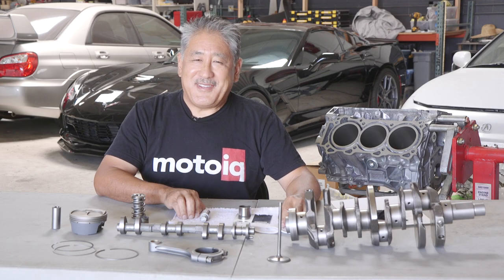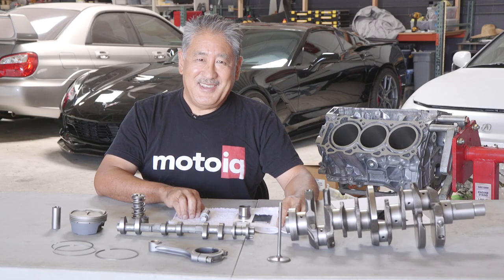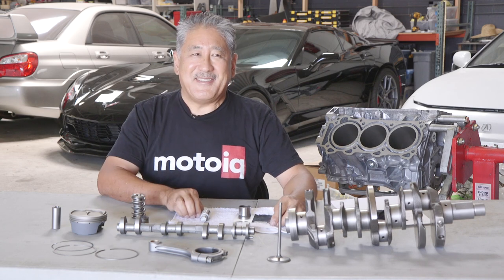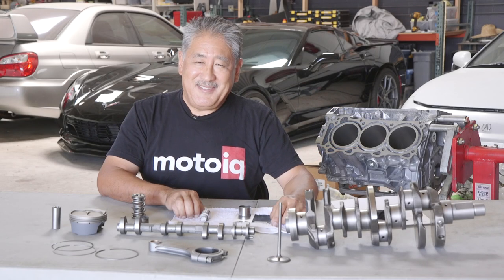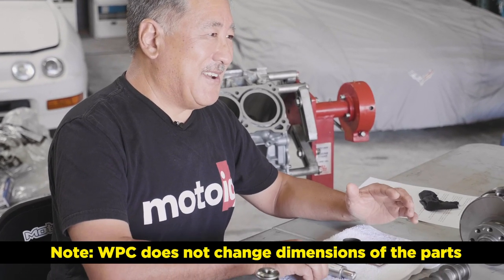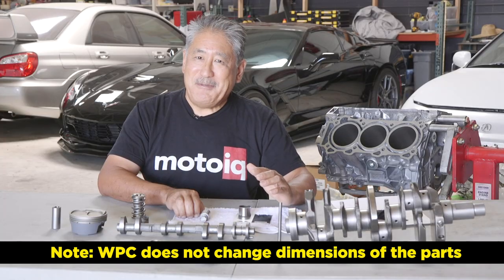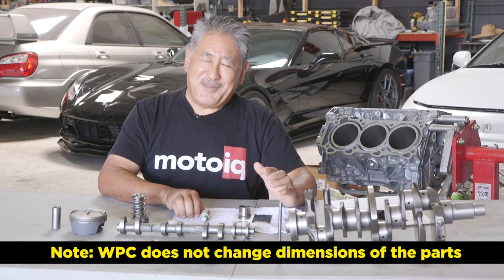Here at the Moto IQ Garage, we talk about WPC treatment a lot. WPC treatment is something we use whenever we can on engine builds. WPC isn't a coating like a lot of people think, but it's actually a metal treatment that conditions the surface of the metal, turning it into a slippery, hard, crack-resistant surface that really improves everything from wear to long-term life.